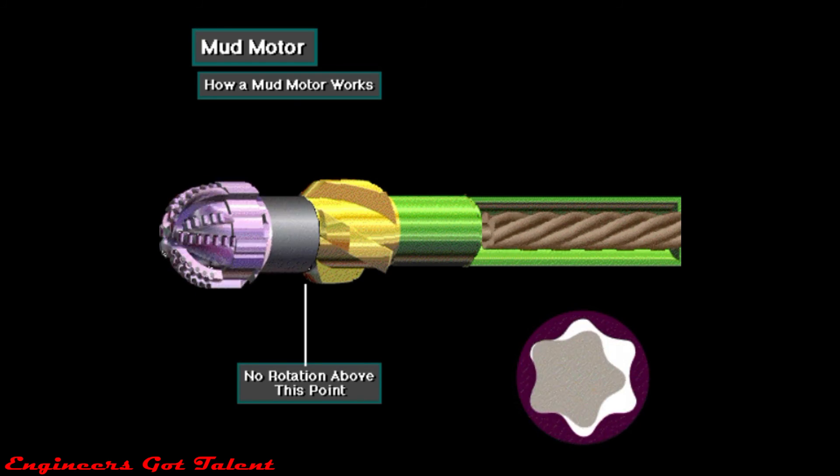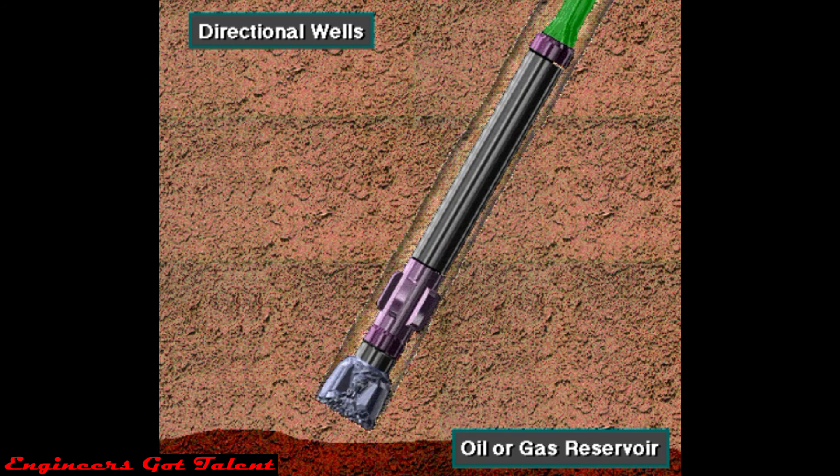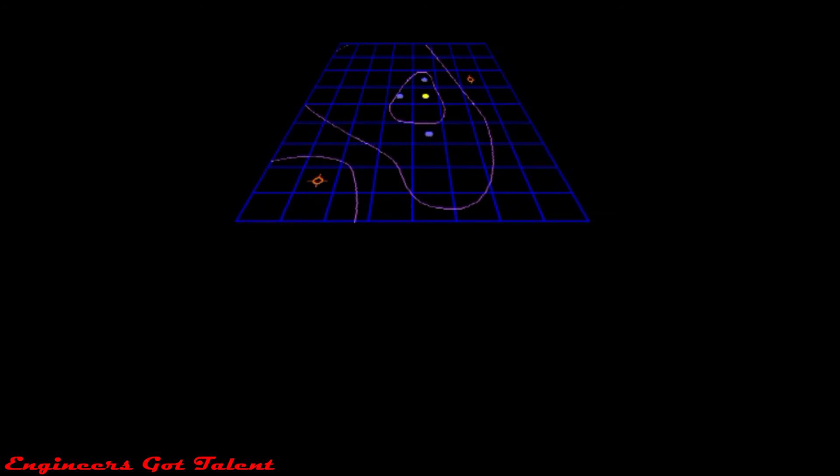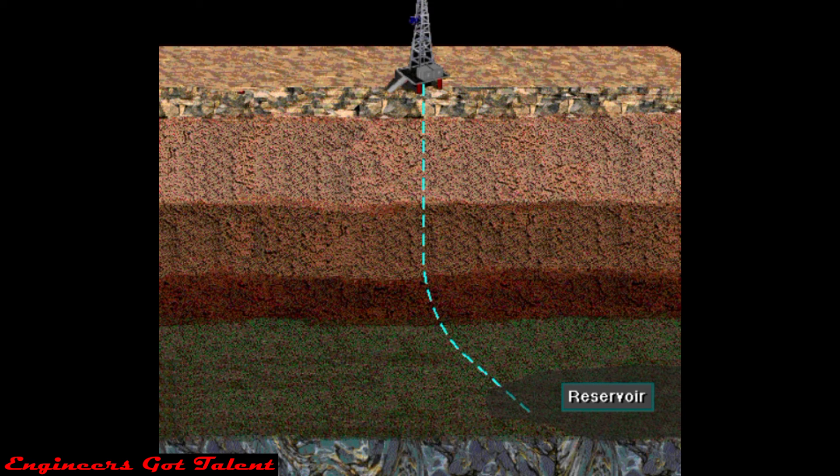Note that all the drill string does not rotate. Sometimes a well is drilled at an angle — this is called a directional well. The well is steered at an angle specified in the drilling program for many different reasons. For example, they may drill directionally if the oil or gas reservoir does not lie directly under the rig site.